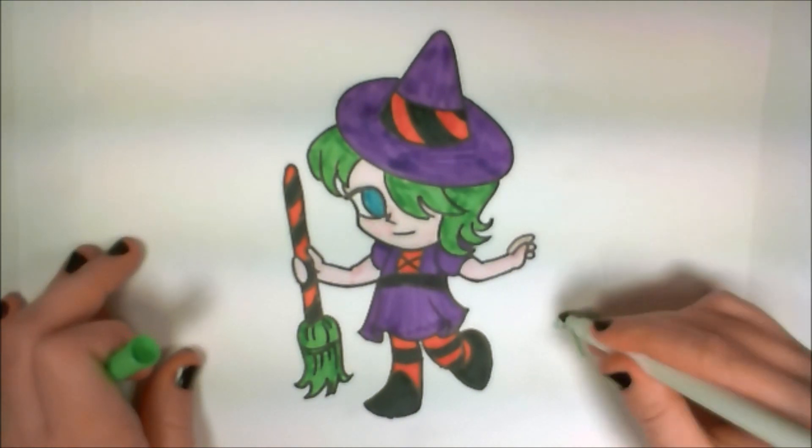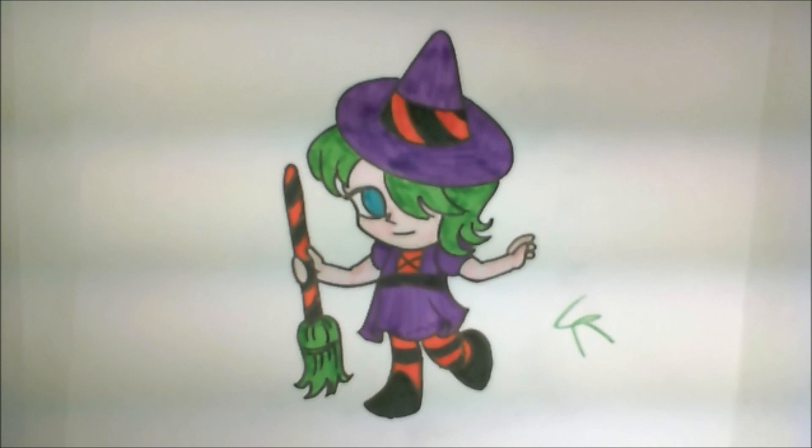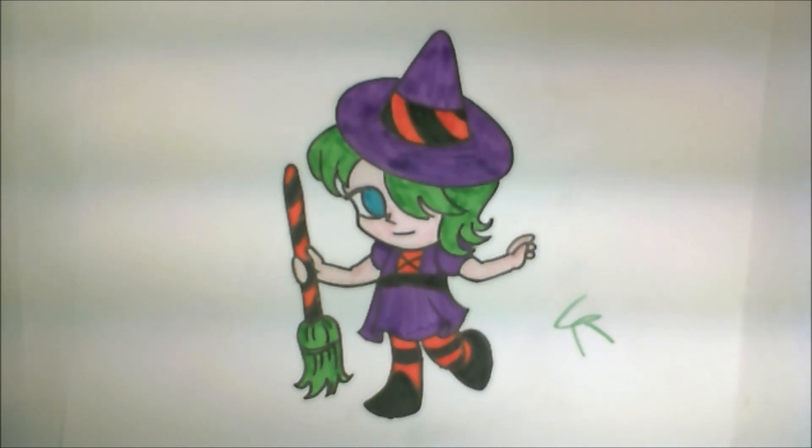So that's how you draw a cute little chibi witch — at least, that's one of my versions. I hope you guys enjoyed this video. Thank you very much for watching. Please let me know what you thought of it, and if you have any other suggestions, please put them in the comment section below. Be sure to share with your friends. Y'all have a happy Halloween!